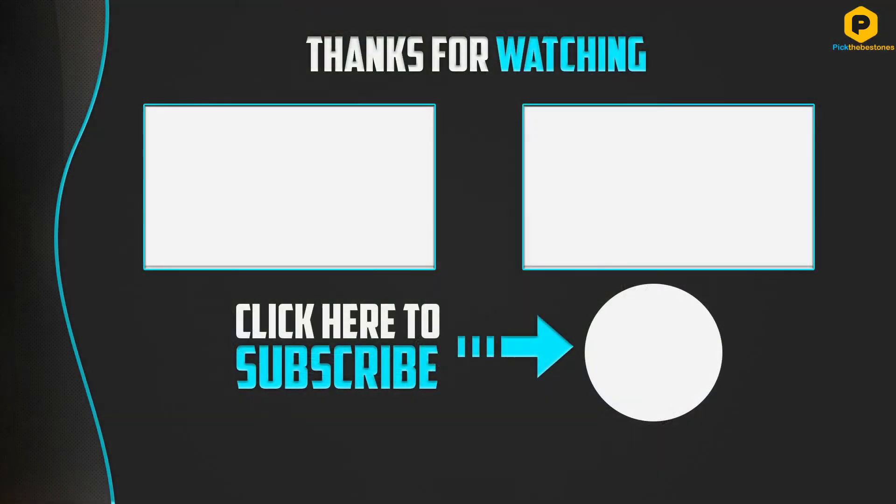Thank you for watching. If this video was helpful to you, please make sure to like, comment, and don't forget to subscribe.